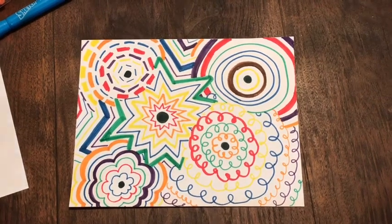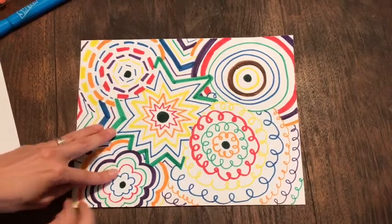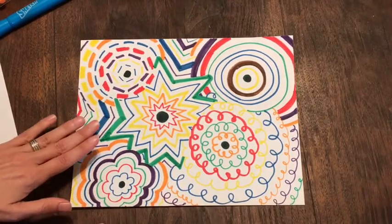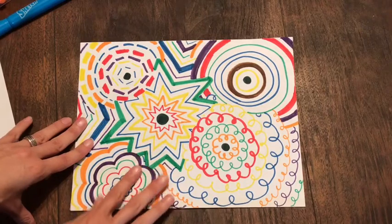Third grade, we are going to be making a line project. I like to kind of refer to this as line fireworks, as if they're all exploding in front of us, all different types of lines, and you can see it fills the entire paper up.